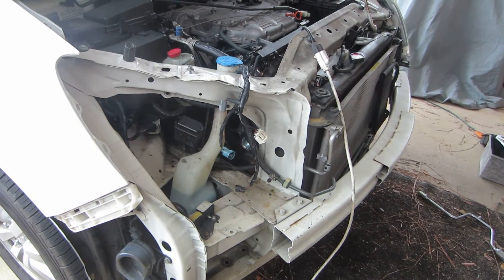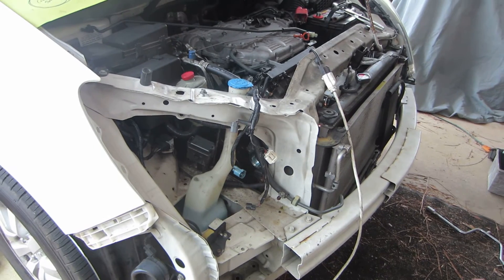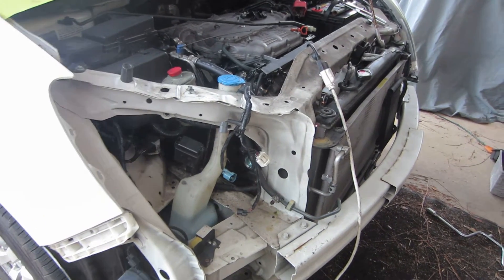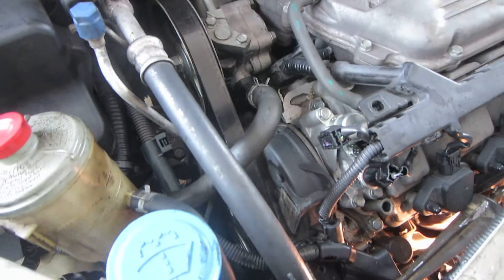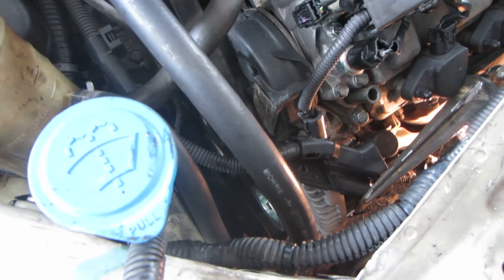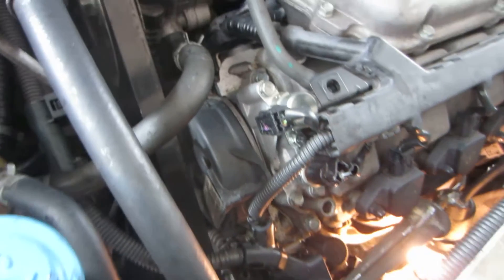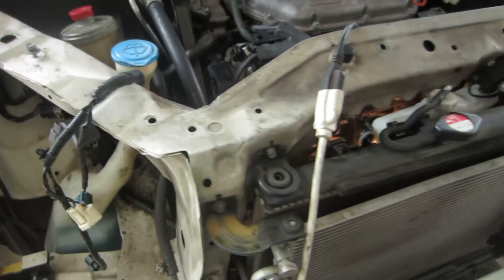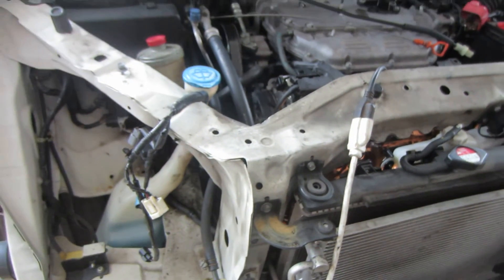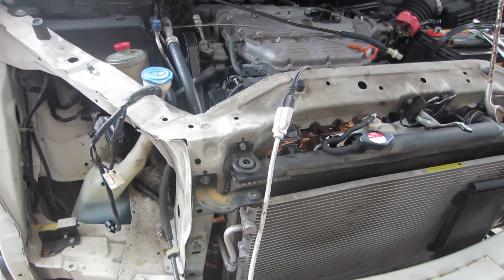Make sure you get in a well-lit area to work on this vehicle because everything down in here is dark. If I had parked on the other side of the garage I would have had more sunlight — that's what I should have done. You can see I've been hanging a little dangling light around so I can see everything.